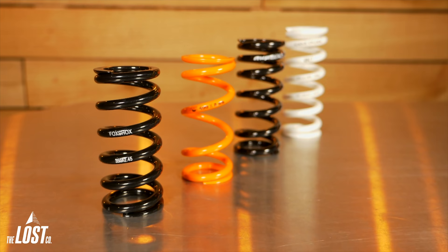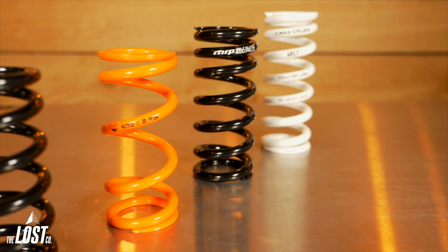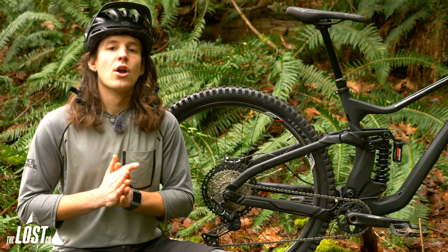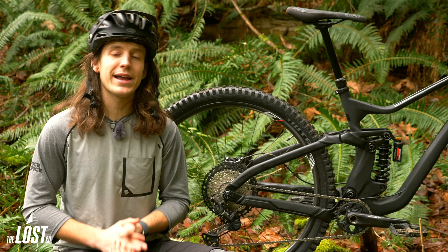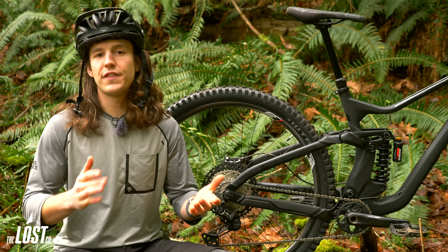The standard steel spring is 30 bucks, or you can go with the Fox SLS spring, or a progressive MRP or Cane Creek spring for $130. We always recommend starting with the cheap standard steel springs to make sure the spring rate is correct for you and your bike, and then later if you find that's the right rate, you can spend a little extra for a nicer spring that's either lighter or progressive.